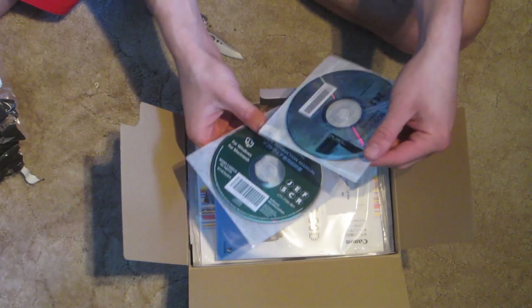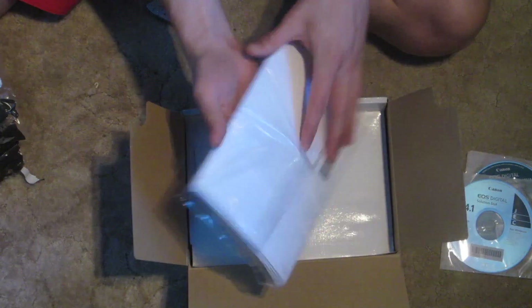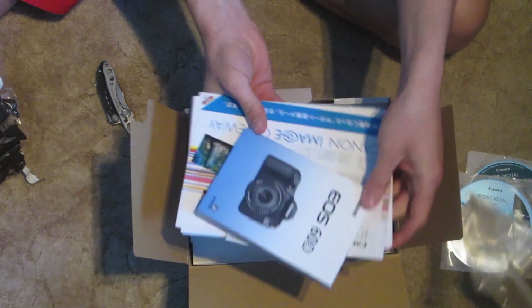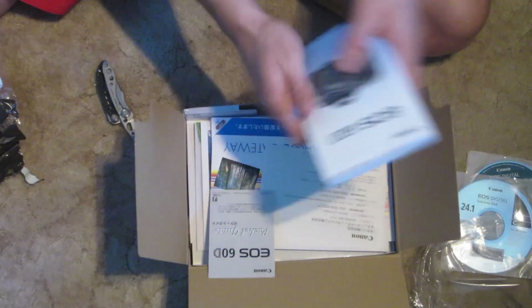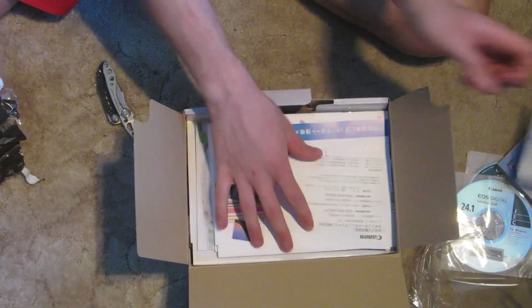Driver discs — probably don't need them for Mac. A ton of manuals. Fat manual, all in Chinese — Mandarin I think, because it's from Hong Kong. Don't really care though, just look online, I'm sure it's all there.